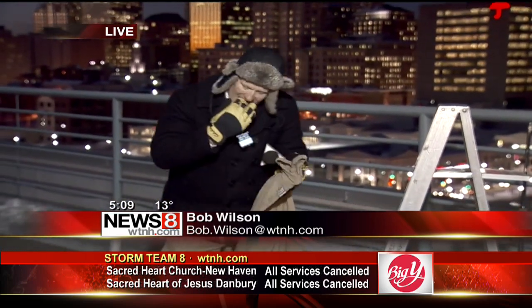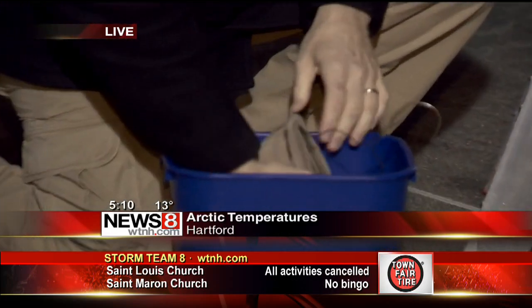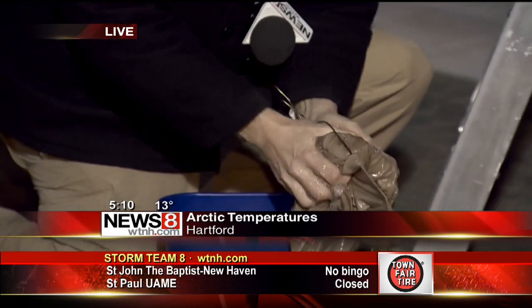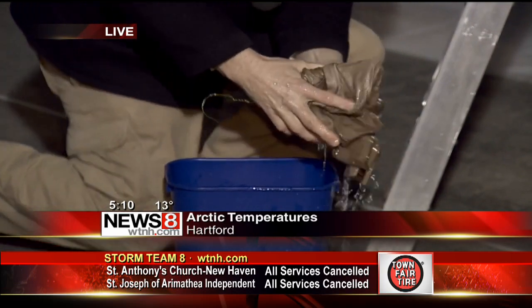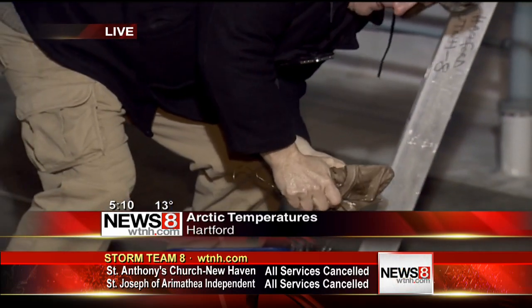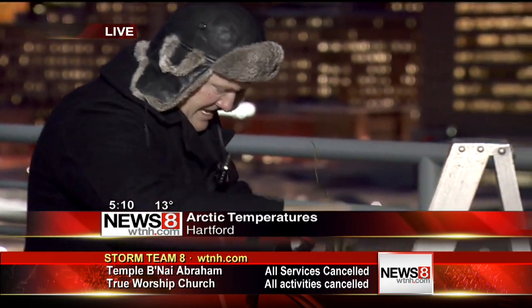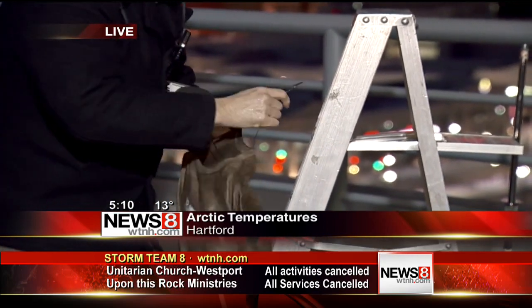Yeah, we just want to drive home the point of how dangerous this can be. We're here on top of the roof. We've got a t-shirt and I'm going to take the gloves off. We're going to dump it right here into a bucket of water, soak it, and then hang it out to see how long it takes to freeze, because this is kind of like your skin. It's wind chill — the wind goes across the top of your skin causing evaporation, and then it starts the wind chill effect causing frostbite once that starts freezing.